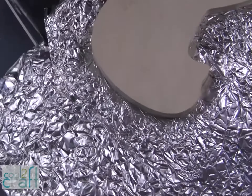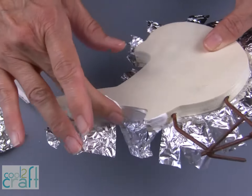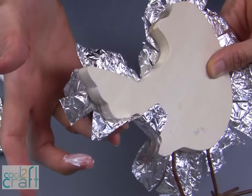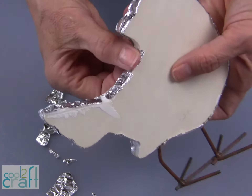Now that I have all of the edges of my foil cut, I can apply my Aleene's Fast Grab Tacky Glue along the edge and wrap these pieces around to the back. Then you're going to do the same thing on the back.